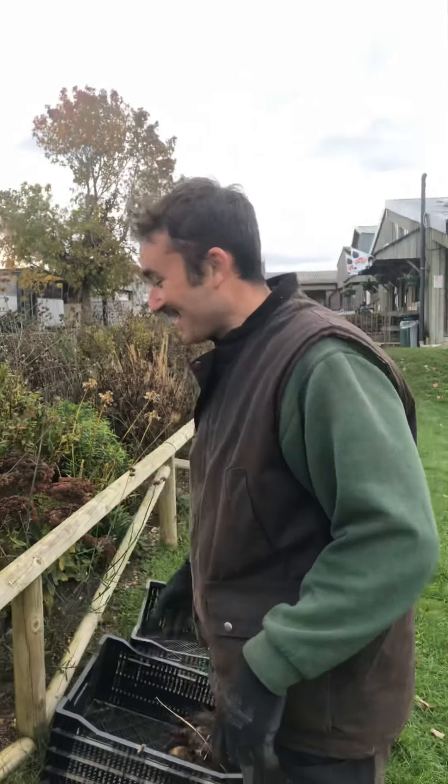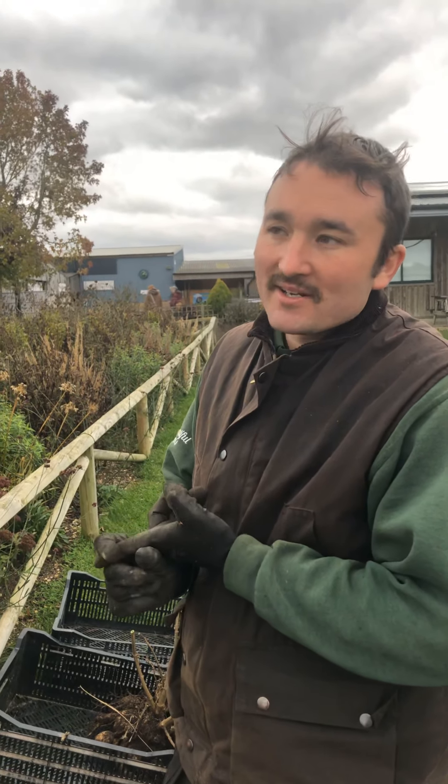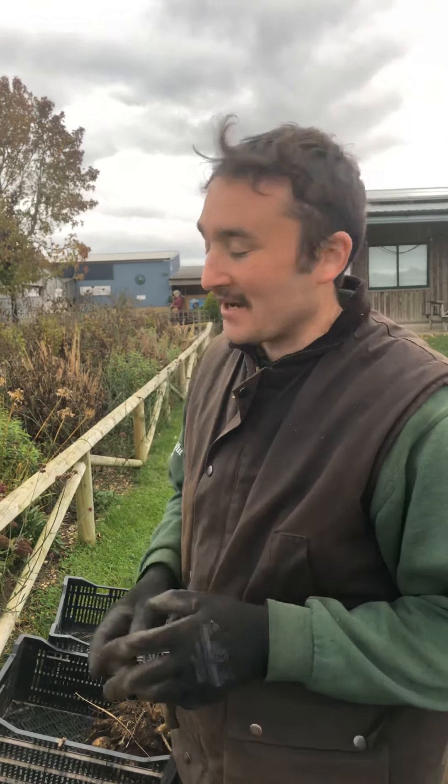What we'll do with this now is pop them in a crate. Make sure it's labelled so I don't forget which one it is in the spring. And we'll store them either in a shed or greenhouse, preferably.